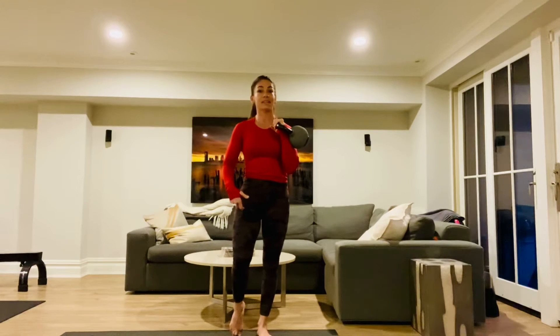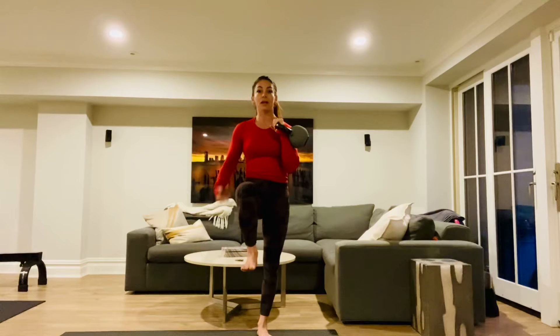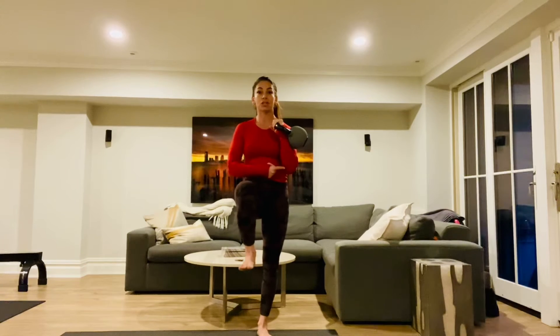Here's a good regression — you can always start from here, and then when you feel more comfortable, take it from this kickstand into a single leg. So you'll take it into a single leg position. Notice how I'm stacking my elbow underneath my wrist, just like I would in a regular press.